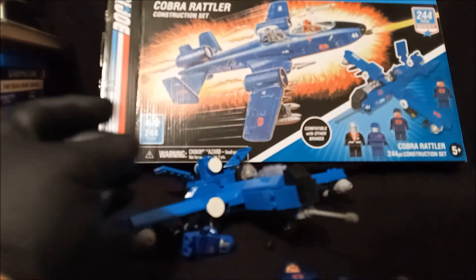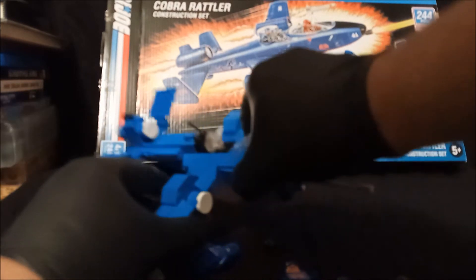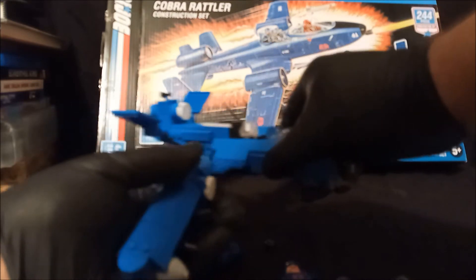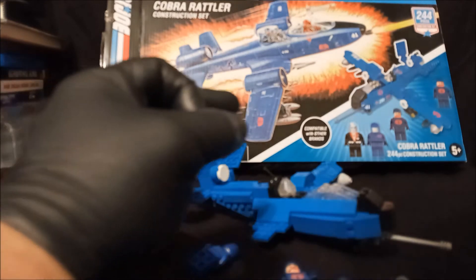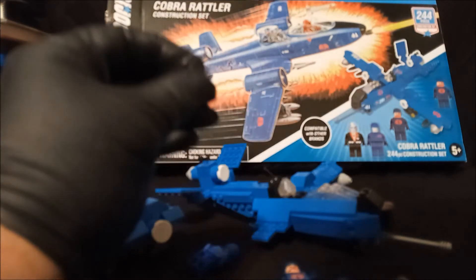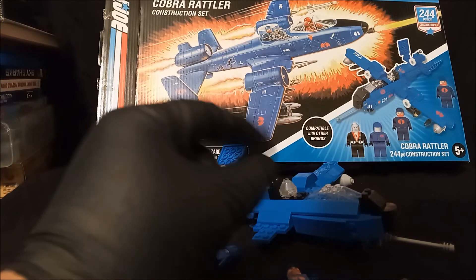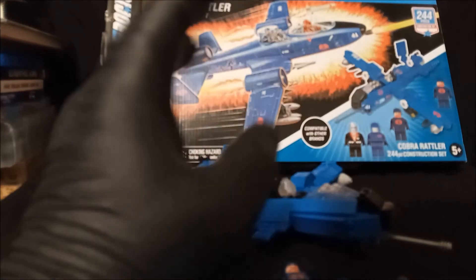The instructions were overly complicated, and if you just touch it, the whole thing just starts falling apart. If this is a Hasbro official piece, they could do so much better. This is crap.